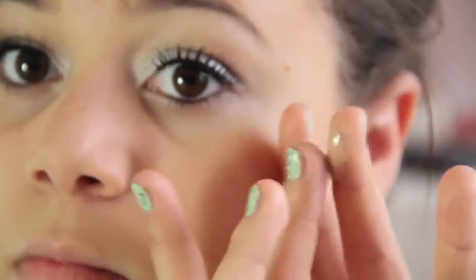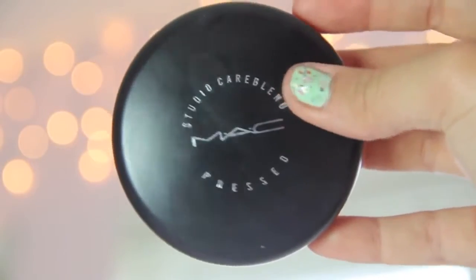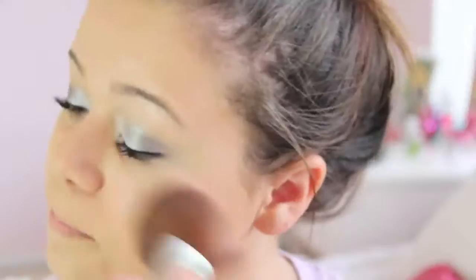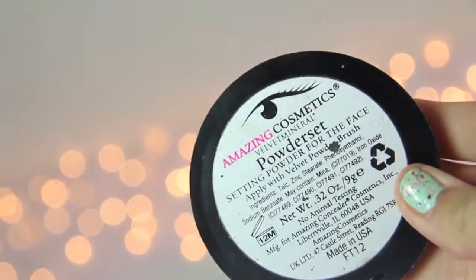To hide any imperfections, I'm taking my Amazing Cosmetics Concealer and putting that on any blemishes I might have. Then to set that, I'm taking my MAC Powder and putting that all over my face. To help with under eye circles, I'm taking my Bascu Eye Gel and putting that under my eyes. Then I'm taking my Stay Don't Stray Primer under my eyes to help prime my concealer. I'm taking the Amazing Cosmetics Concealer again and putting that on top, then setting everything with Amazing Cosmetics Powder under my eyes.